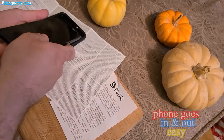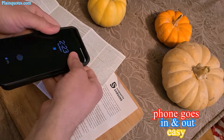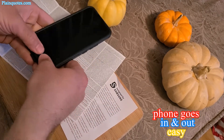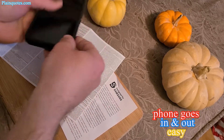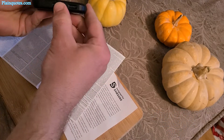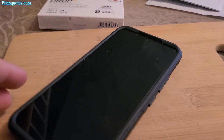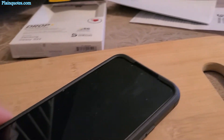Bringing the phone in, I like to put the top layer in first like that, and then the bottom — so like that. Pretty easy, and then fully close it there.